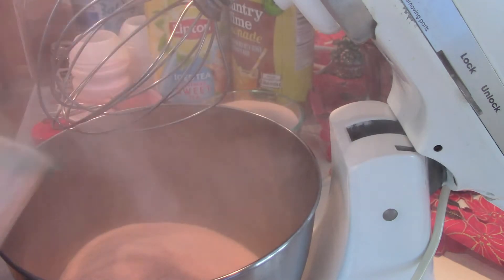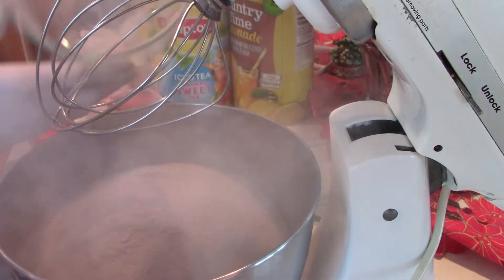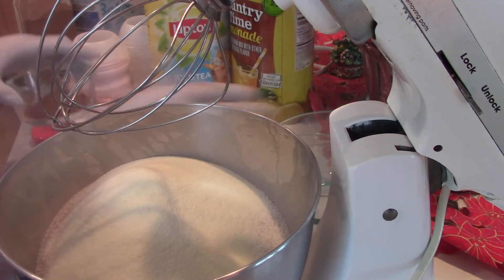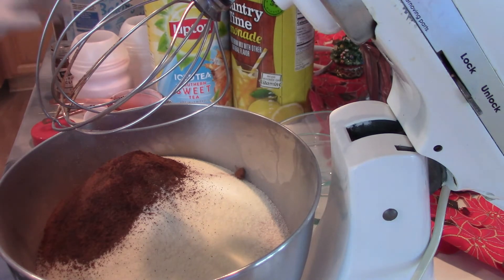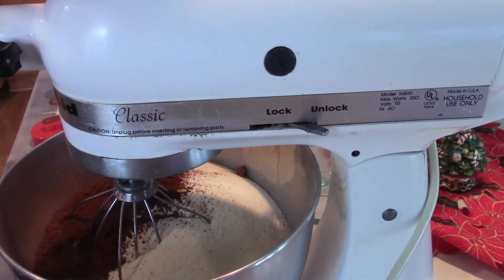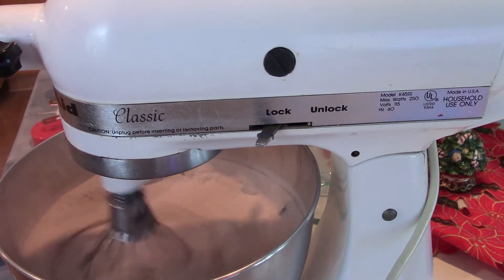I found that using my mixer to mix the powders thoroughly works the best, even though it does get a little dusty. Just put it on the lowest speed to mix all the ingredients well.